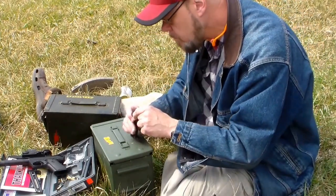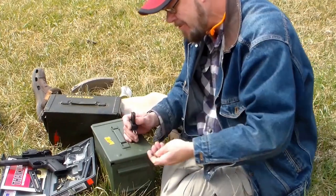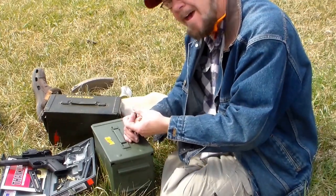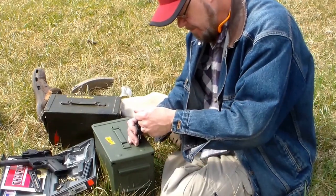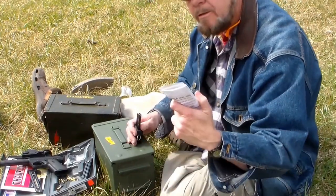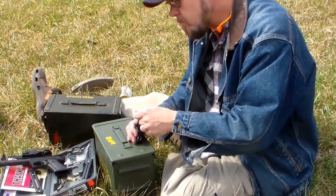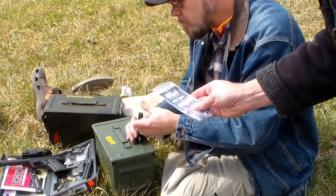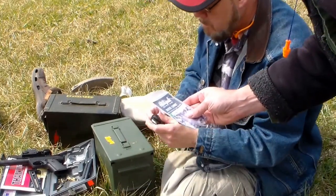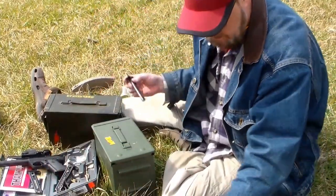Never saw one. Look at that — what a great product! That one also fits the Buck Mark, Mark 1, 2, and 3's, and 22-45's. Well, it certainly works great on this 22-45.